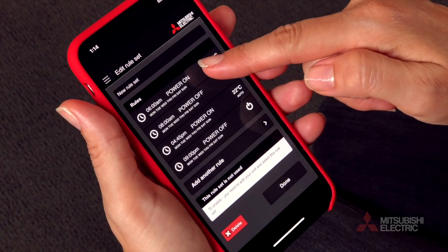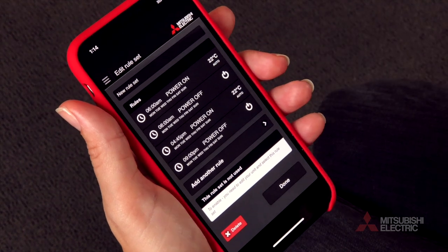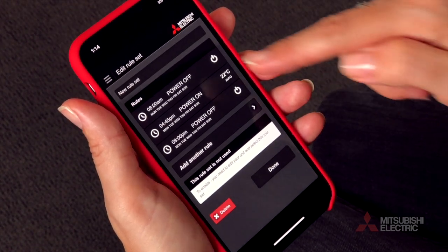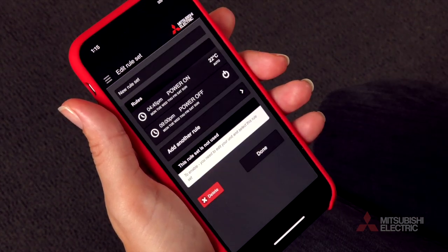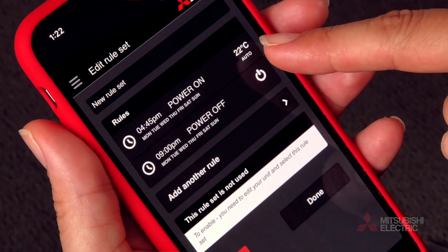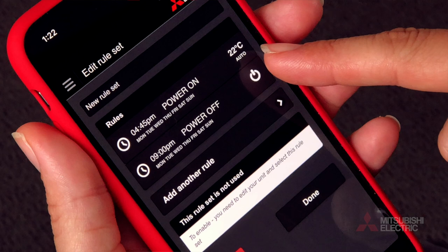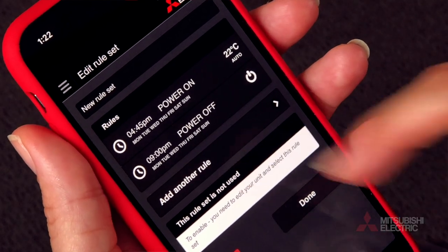You'll see four rules already available. We'll delete the top two to focus on just an evening setting. Using the on-screen prompts we can easily set our start time, our operational mode, and finally our end time. In this program the unit is set to come on at 4:45 pm, set to run on auto at 22 degrees Celsius, then switch off at 9 pm.